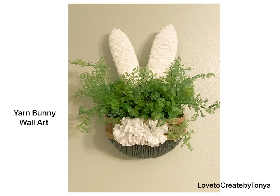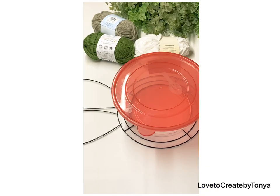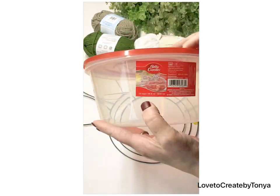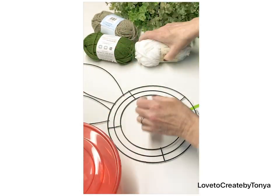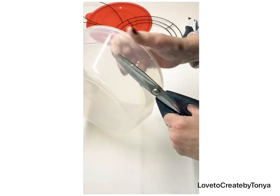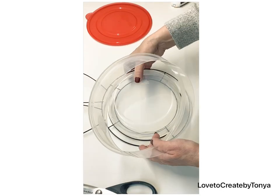Welcome to my channel! I'm Tanya and today we're going to be working on some spring and Easter DIYs. For DIY number one, we're making a yarn bunny wall art that turned out so beautiful. You'll need a bunny wire wreath rim, a 12-cup plastic bowl, yarn of your choice, and some greenery from Dollar Tree. All of these designs use Dollar Tree items.